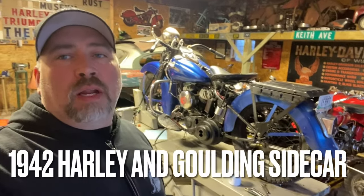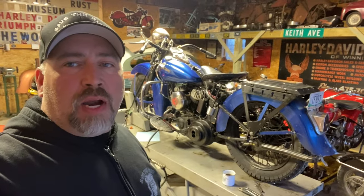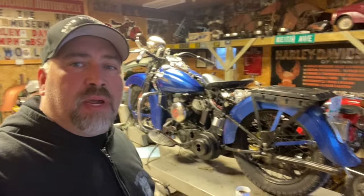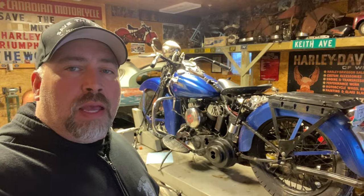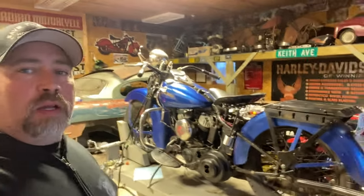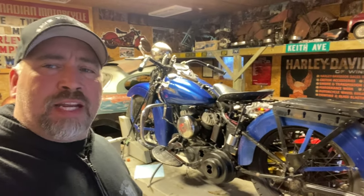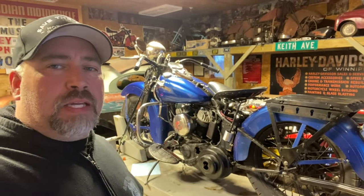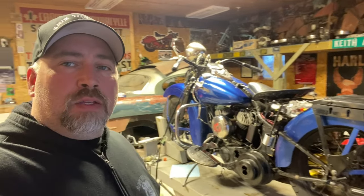Hey, it's Keith from Save the Rust. Tonight we're going to work on my 1942 Harley, get it ready for some more summer riding. This bike has been with me for about nine years — it's one of my favorites. I need to put a video up on the history I have with this thing. I can't wait to ride it; it is so fun. It's hard to explain why a foot clutch hand shift is so much fun until you do it, and then I think you understand. I just enjoy it immensely.